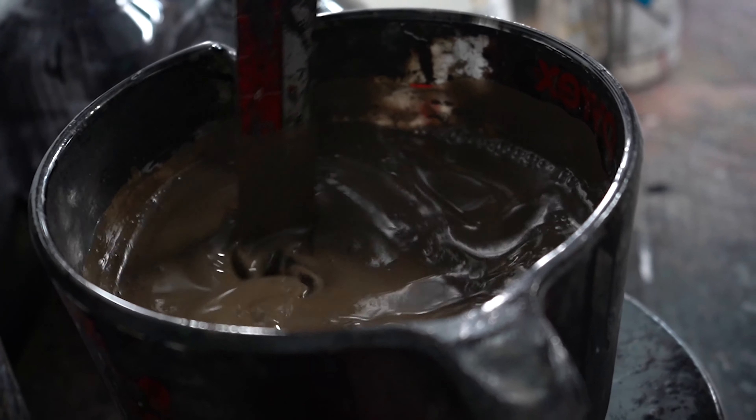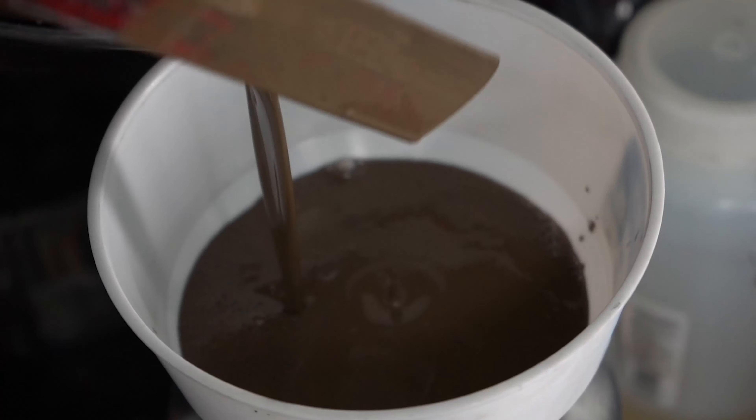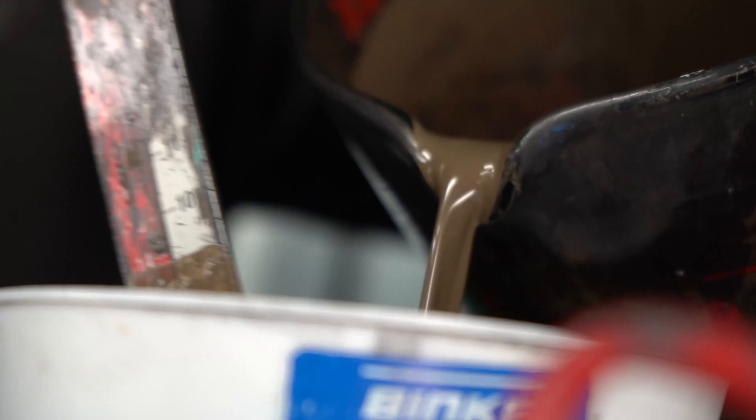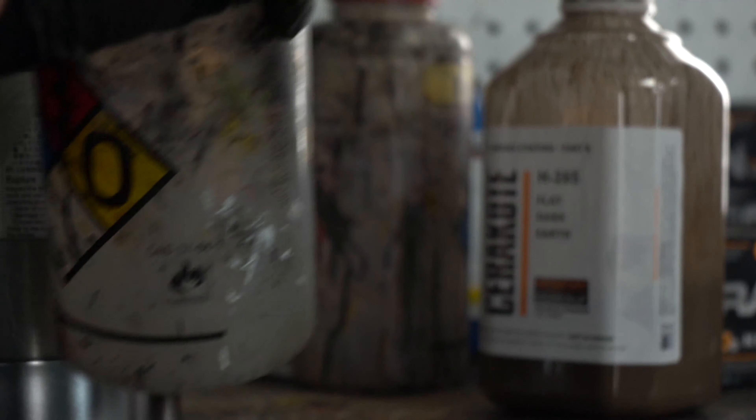We have to precision weigh or measure every time that paint is mixed in order to achieve the correct results every single time, and make sure that the chassis we paint today matches a buttstock that you might purchase next year.